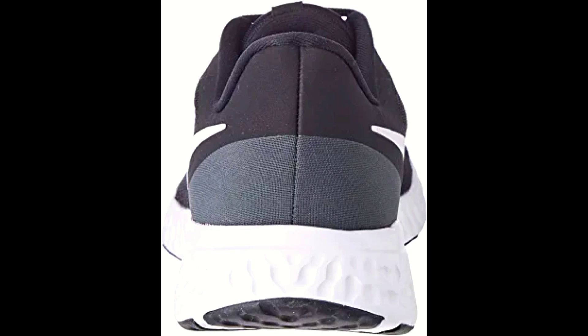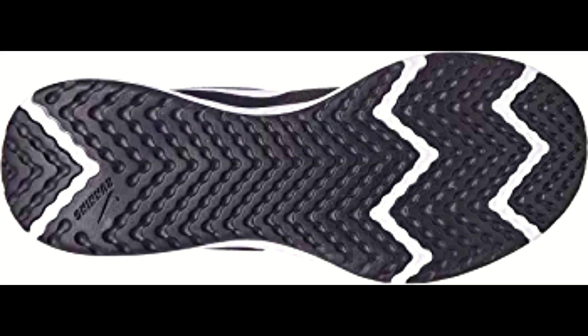The lightweight cushioning ensures that you can run for hours without feeling fatigued. The Nike Revolution 5 shoes are designed with a breathable knit textile that wraps your foot in comfort, making them perfect for running in warm weather.